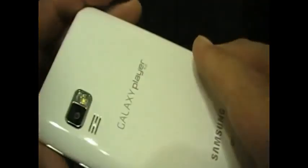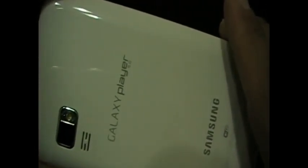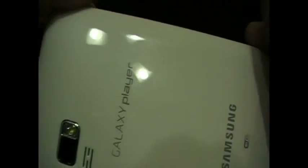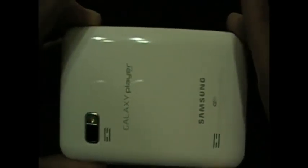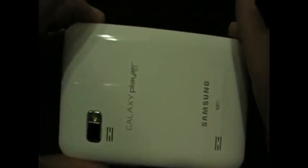All right YouTube, this is JLo138 and I'm going to do a quick video on the Samsung Galaxy Player 5.0. You may have seen this online or seen other reviews about it — I'm not going to do a review, I'm not real good with that.